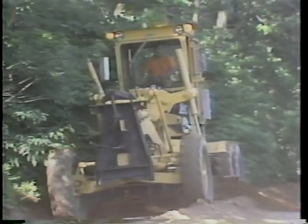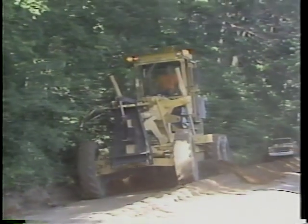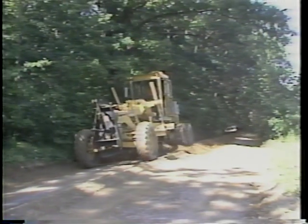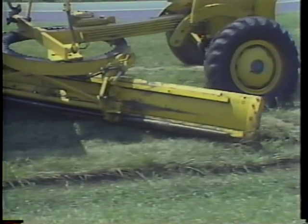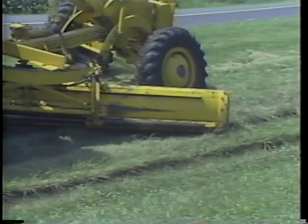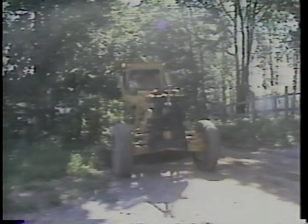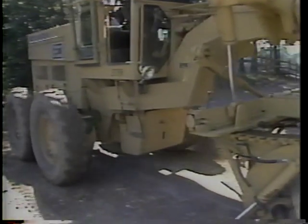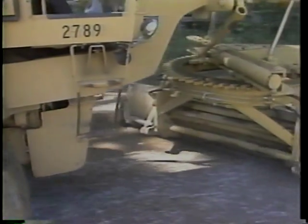The third operator maintenance activity, the daily operating check, is carried out while the grader is working. During daily operations, you should monitor your equipment's performance. Specifically, listen for unusual noises, read your gauges, and be aware of changes in the performance of your equipment. Unusual engine and equipment noises warn us of problems that could damage the motor grader. If any gauge reads in the danger zone, shut down and inspect the system, then notify your supervisor. Be aware of changes in your equipment's performance and report any changes.